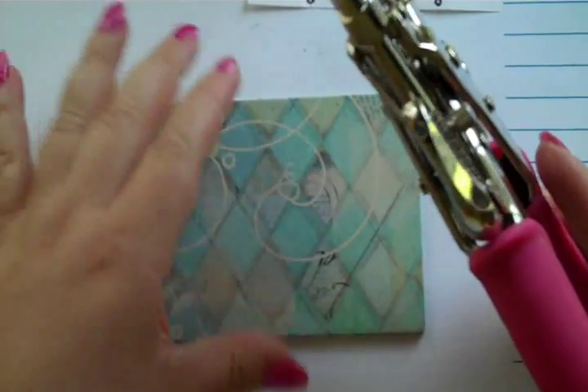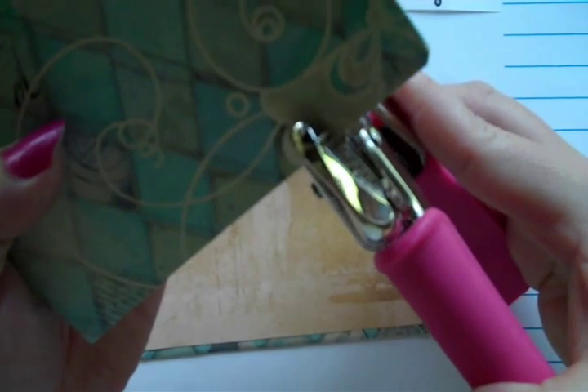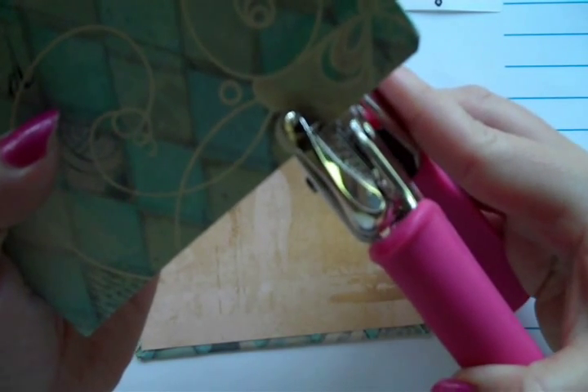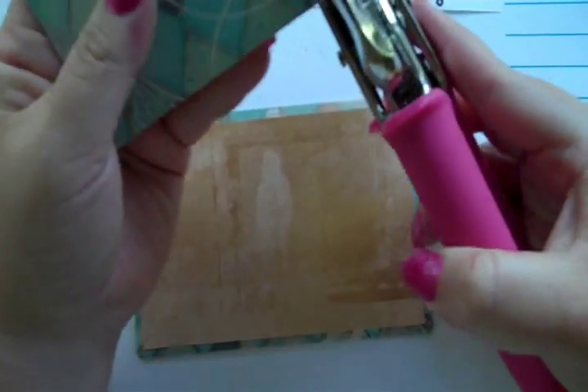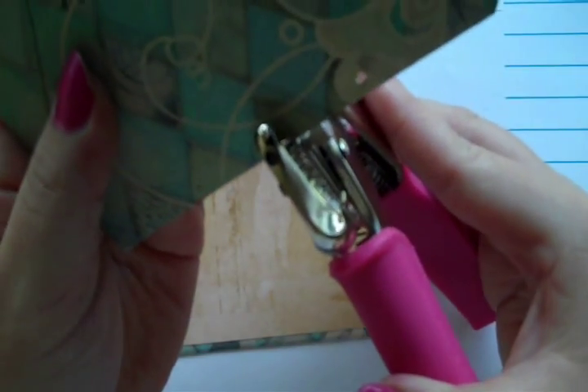I'm going to be using the small hole edge of my Crop-A-Dial, lining up the circles with my pencil mark and punching a hole right there. I'm going to do that on each one.